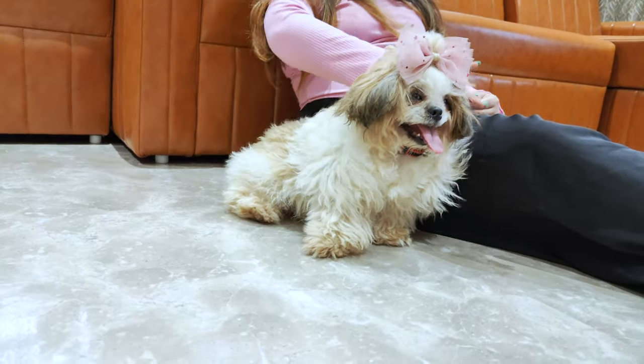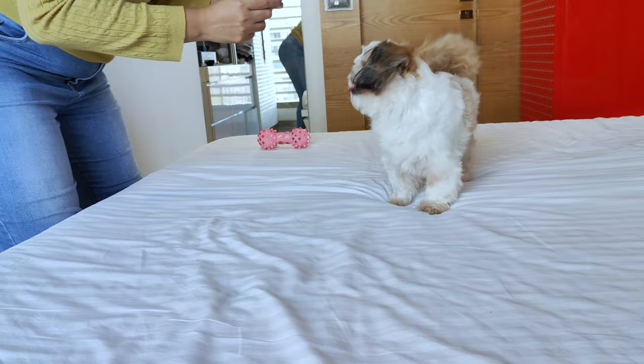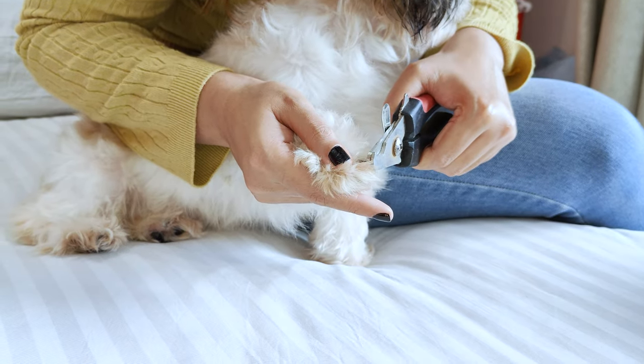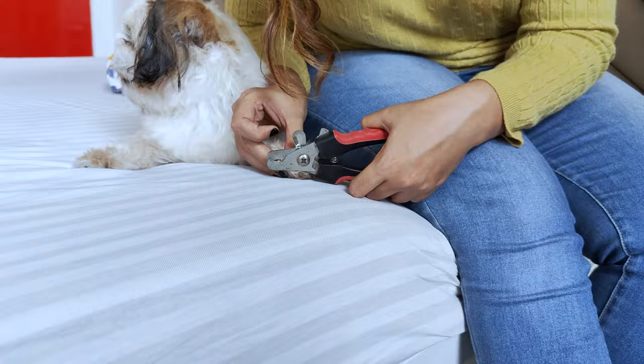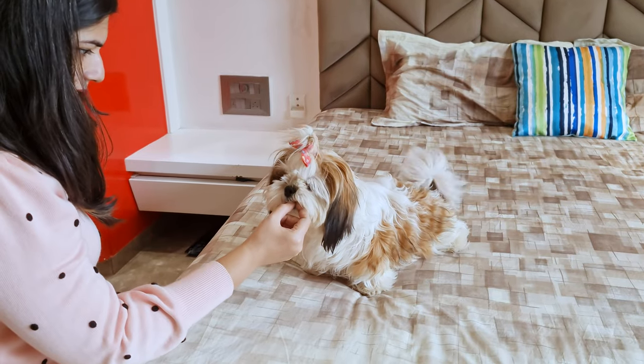So let's jump right in. Step 1: Gather your supplies. First things first, let's gather everything we need. You'll need a pair of dog nail clippers, a styptic powder just in case you accidentally cut the quick, and some treats to reward your pup for their patience.